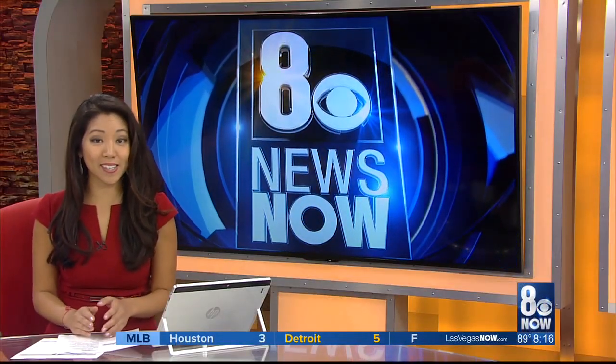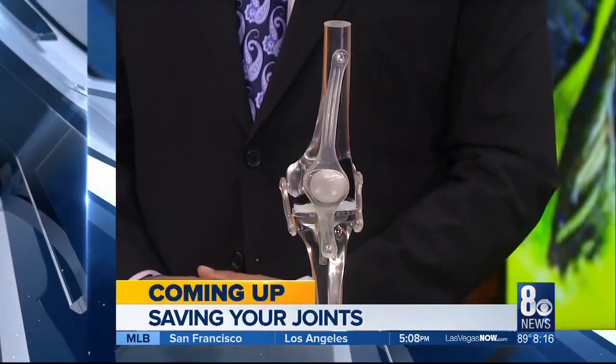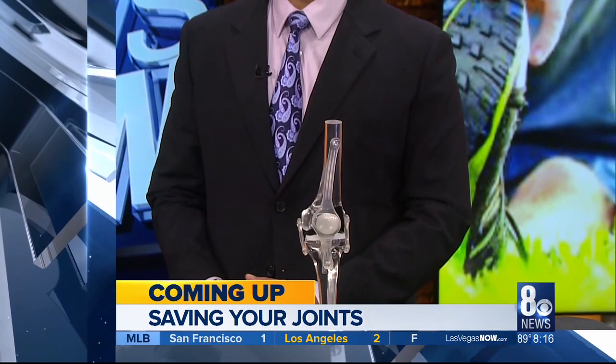Time is now 8:16 and runners, listen up. With running season just around the corner, we've got a couple of tips to help you out with training — what you need to know to keep your joints from wear and tear. That's all coming up right after this break.